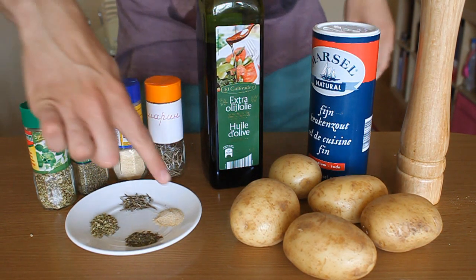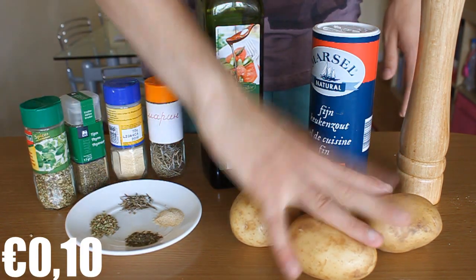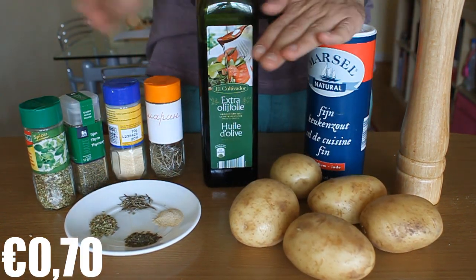So, what you'll need is garlic powder, rosemary, oregano and thyme — half a teaspoon of each — five potatoes, olive oil, salt and pepper.